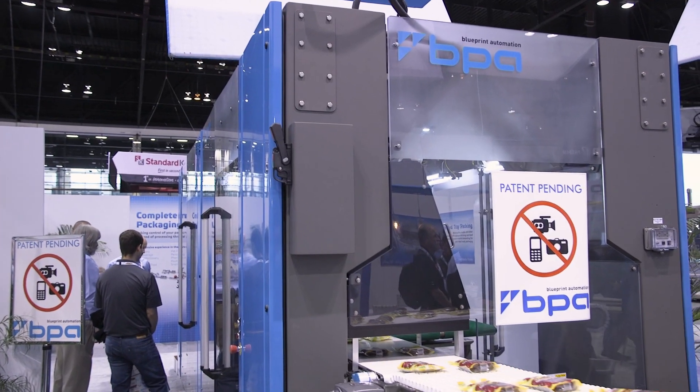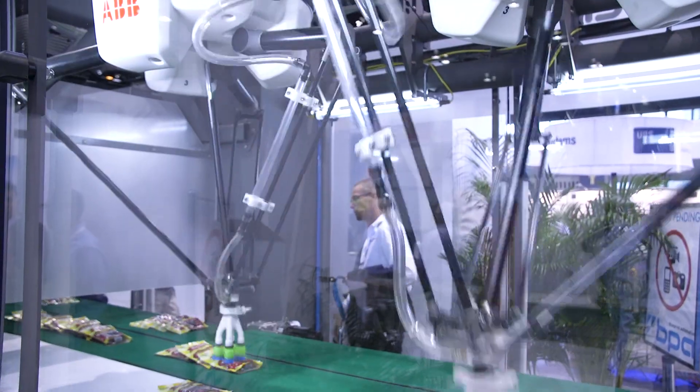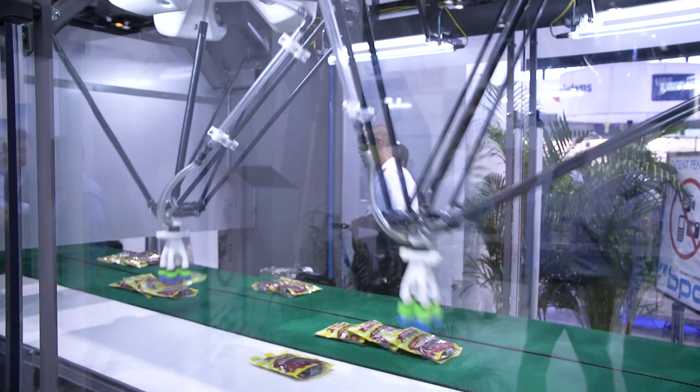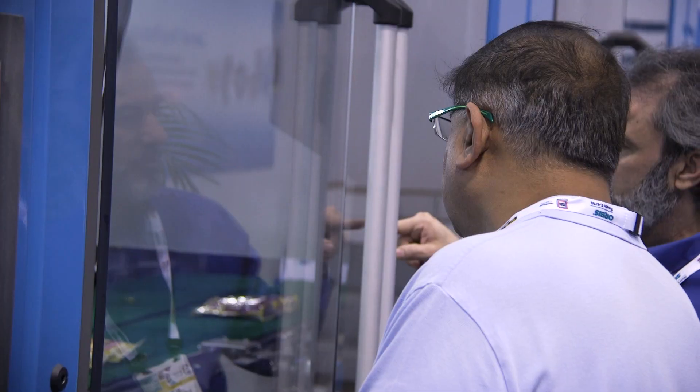The Spyder 300 was developed to be able to load a wide variety of pouches into a wide variety of styles of cases in as many pack patterns as possible. We can do single-facing, retail-ready, or we can do a three-sided display for a club store, or we can do horizontal packing for maximum efficiency.